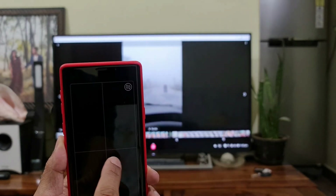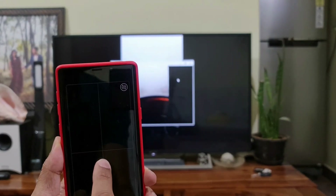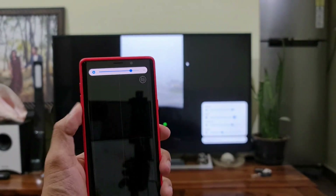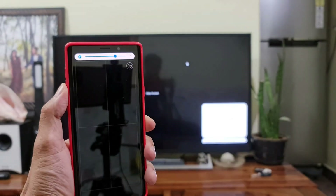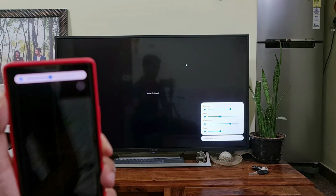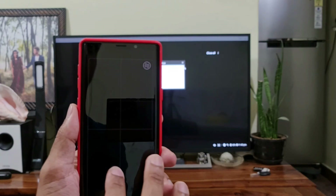Let me play a video here. As you can see, I can make it full screen as well. We can also control the volume right from the phone itself — I'm able to reduce or increase the volume. That is really cool.